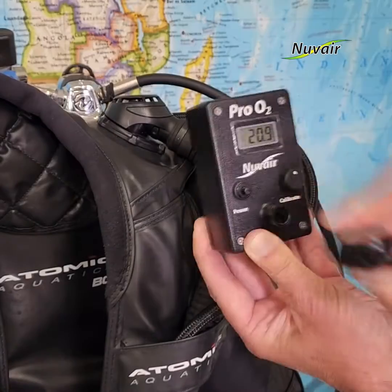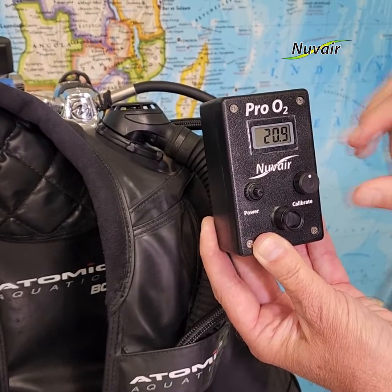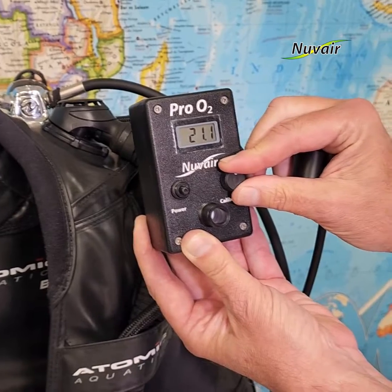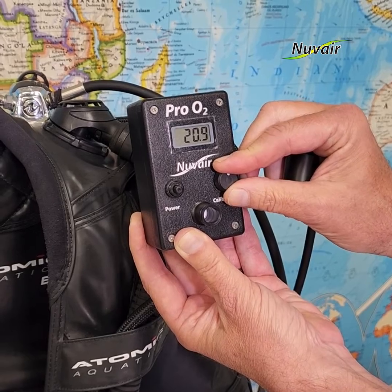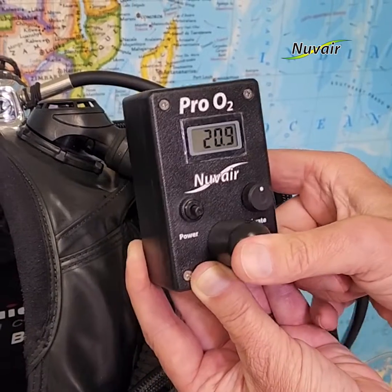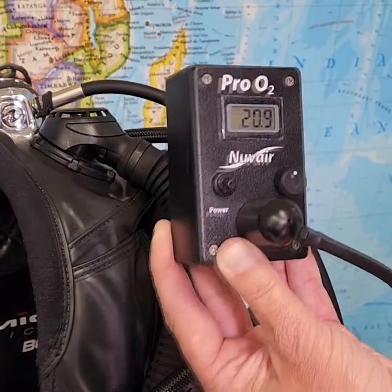To test gas: remove the flow adapter cap to expose the sensor port to ambient air. Once the display stabilizes, adjust the display using the calibration knob until it reads 20.9. Replace the flow adapter cap. Do not disturb the calibration knob. You can now test gas.